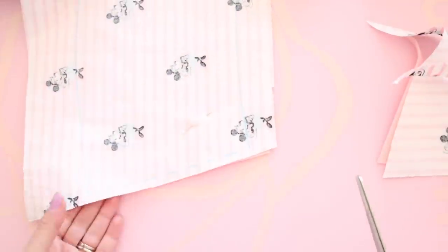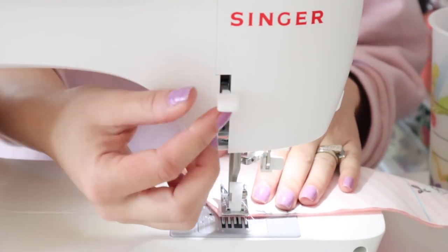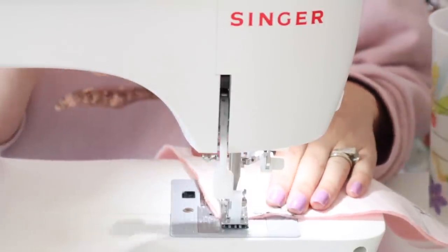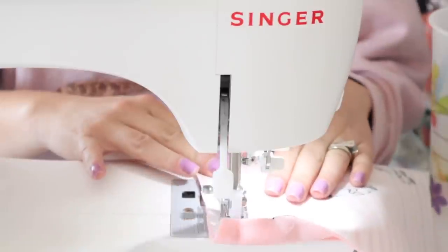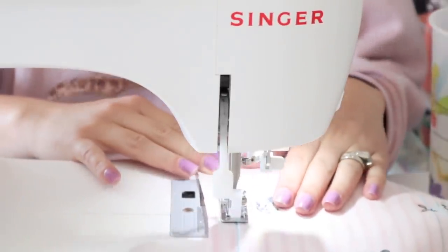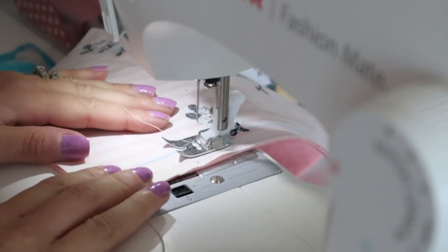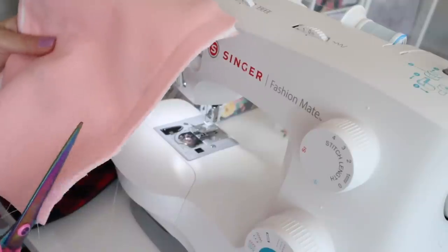Now we're going to sew along those marked lines. I did trim the fabric down a little so it's closer to the line, but it doesn't really matter because we're going to cut again after sewing. Just make sure you back-stitch at the front and the back, then sew the top and the bottom completely.